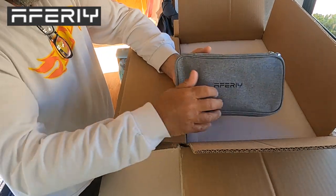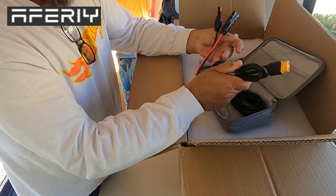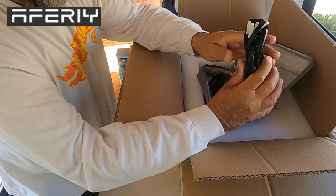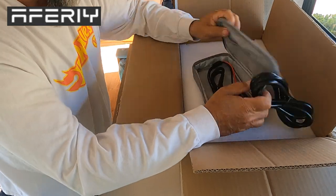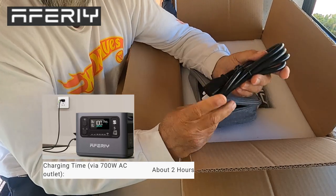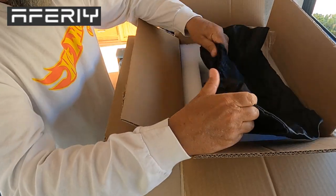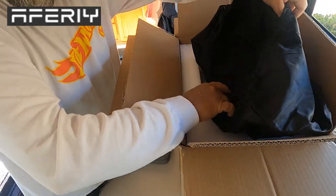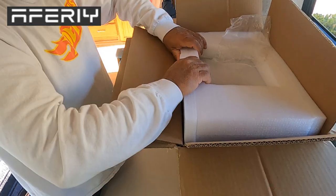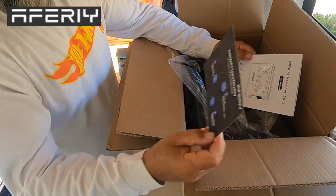It came in a nice little case. We got an XT60, looks like, and we have an MC4 connector, and then you have the power cable — which I'm loving right away. No heavy brick you gotta carry around. This is the case for the power supply, and if you don't like using the case you can use the laundry bag. You should always register your product. Five-year warranty. Use the manual.